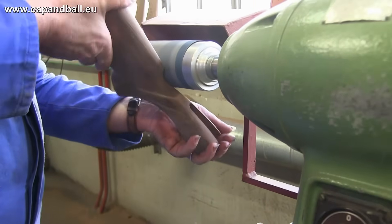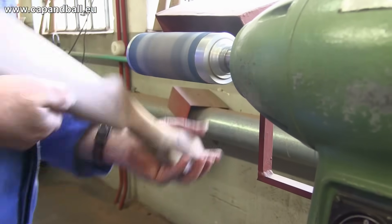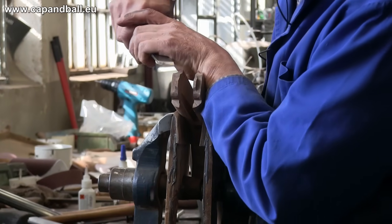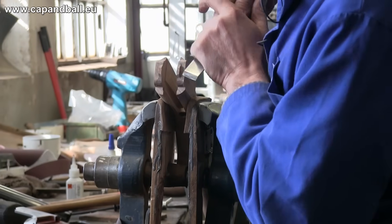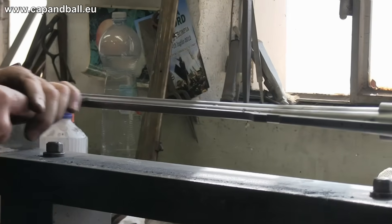Not everything is done on CNC machines. Making a fine firearm needs a good amount of skilled handwork even today, and this is something that adds to the value of the gun. Sabatti is a nearly one-hundred-year-old company with centuries of gun-making traditions and enormous knowledge in the firearms industry.